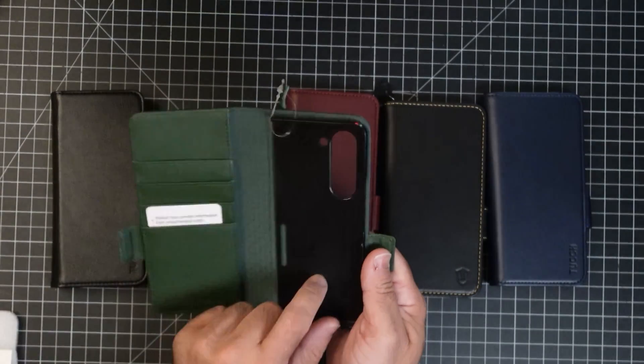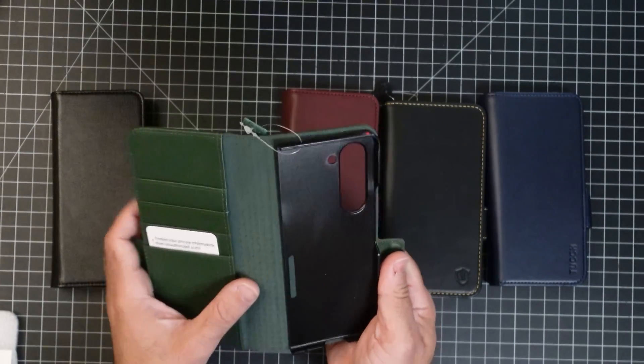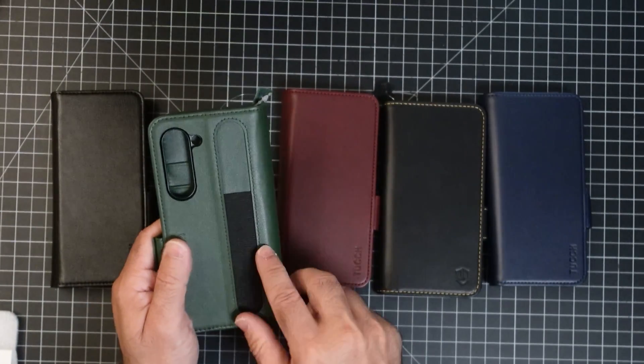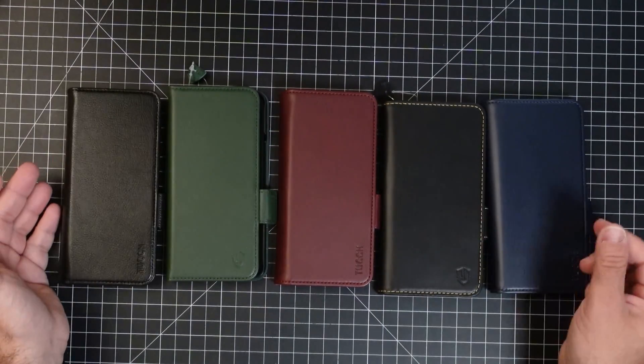It has an internal polycarbonate frame with a leather case around it. That's also going to have a slot for your S Pen. And you can see all the appropriate cutouts that are right here. They do come in a variety of colors.